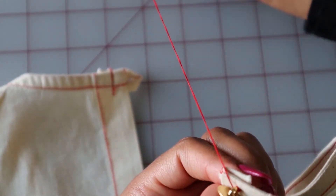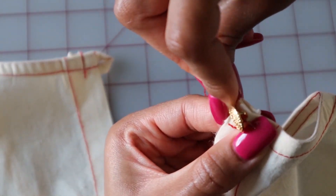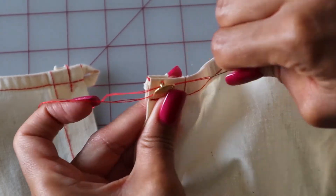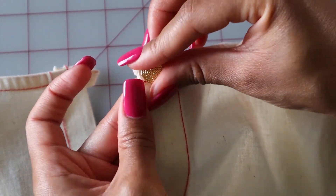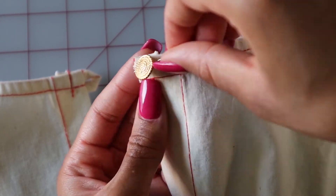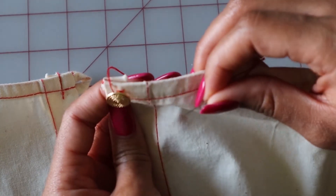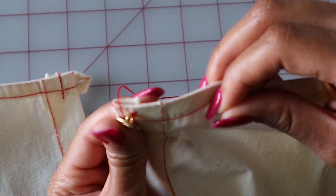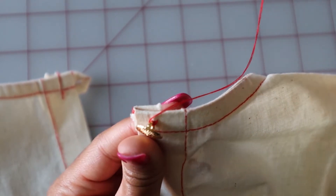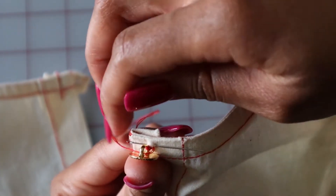I will be fast forwarding here — we are going to repeat the same steps: pick up a piece of the fabric, thread through, pull, thread your needle into the shank, pull, pick up another piece of fabric in the same place, and pull.